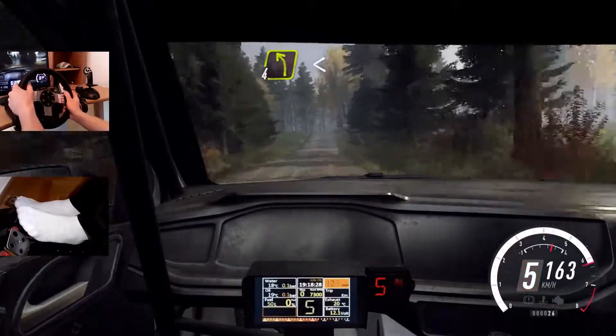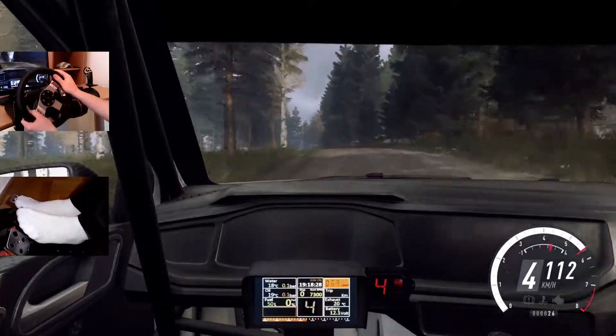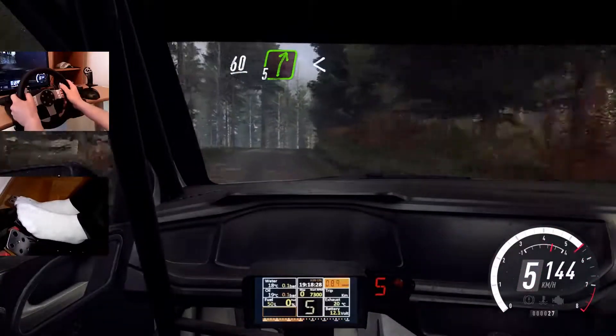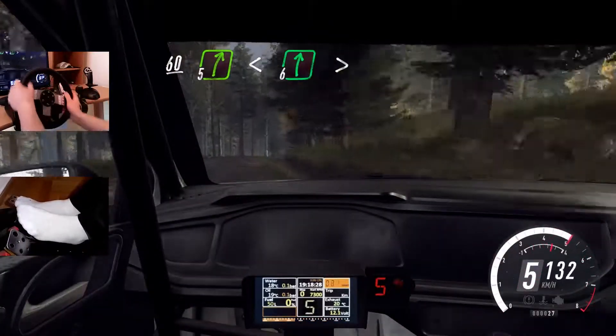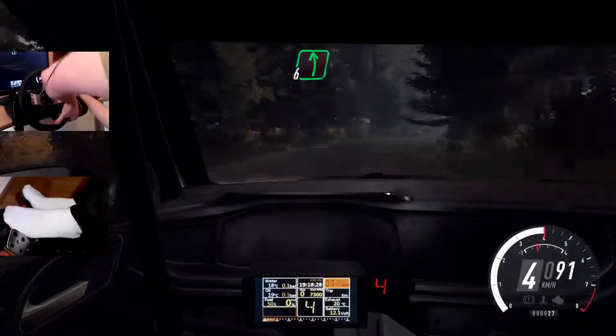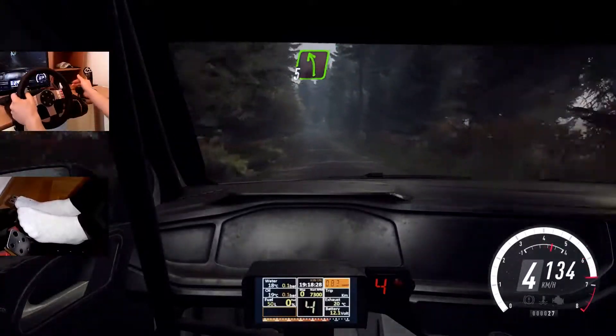And sudden, 4 left long. Opens. Keep middle of a crest, 60. 5 right, very long. Opens 6, extra long, tightens. Into 6 left of a crest, 100. Early 5 left of a crest, 100.